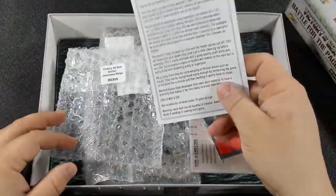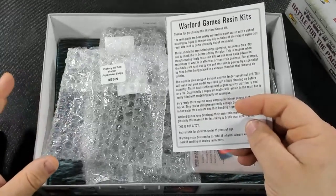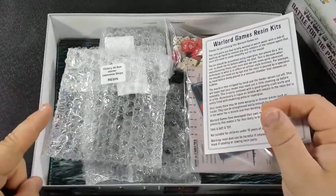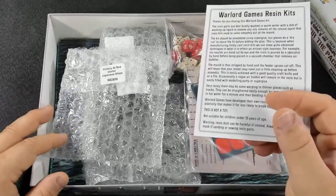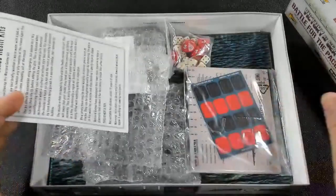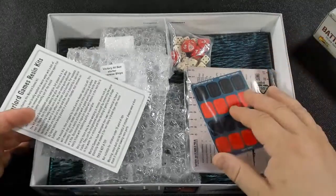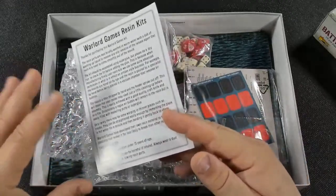One great thing I really like about it is they're all resin. That was actually the one thing that pushed me over into getting them, because Cruel Seas is plastic. These are resin and I think you can get more detail with resin. That's kind of what pushed me over the edge to choose this one over Cruel Seas. The resin kits all have warnings about how to care for them.